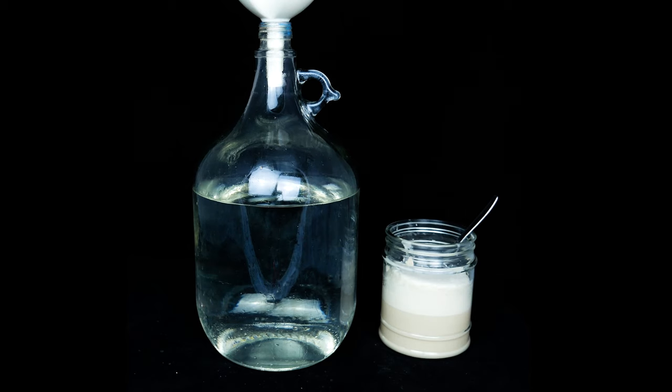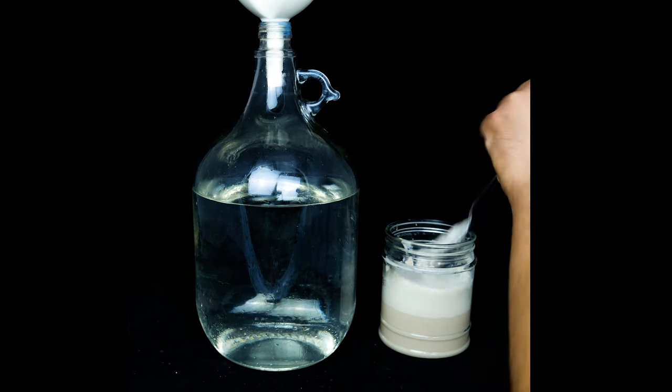After our yeast has activated, the only thing we have to do is verify whether our sugar solution has cooled enough, because you have to remember that yeast can survive at a temperature around 40 to 50 degrees. So we are going to add it after it has cooled down.